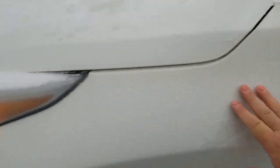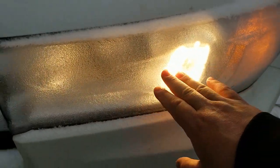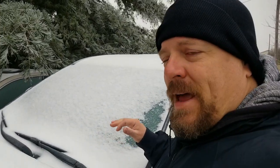It's obviously caked all up on the car. If you look at the headlights — this is my Highlander, by the way — if you look at the headlights, you'll see it's all caked up.